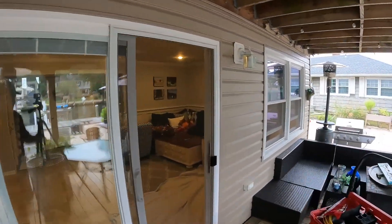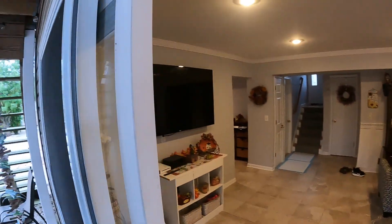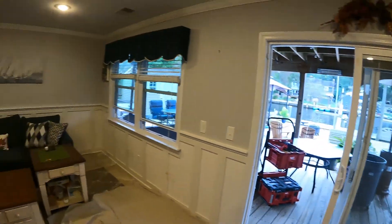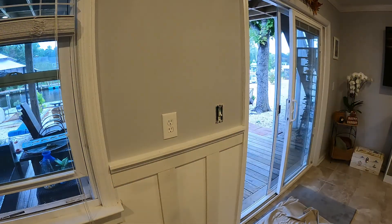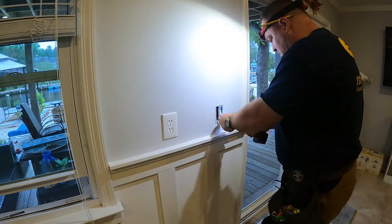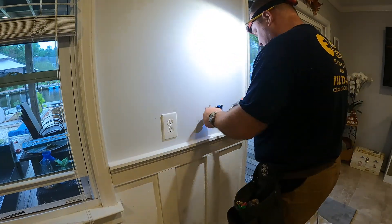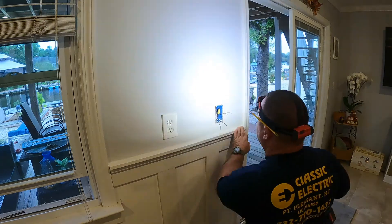The first thing we're going to do is take out a single gang box and put in a three gang box for those two future switches we're going to install today — for when the owners decide to do some outside lighting or ceiling fans. We're prepping for that by cutting the nails on the existing box with a Sawzall, as you'll see in this next clip.